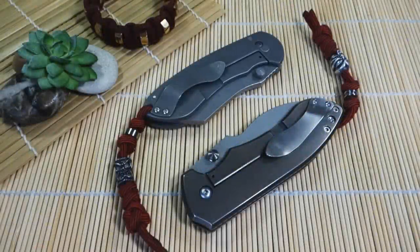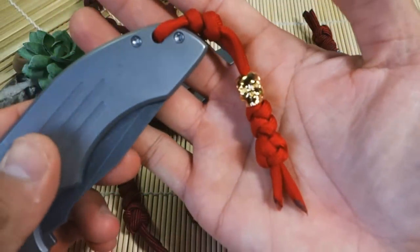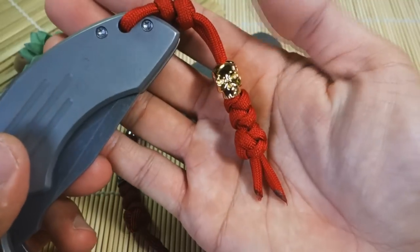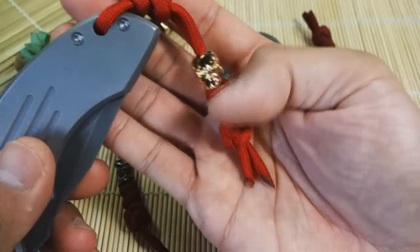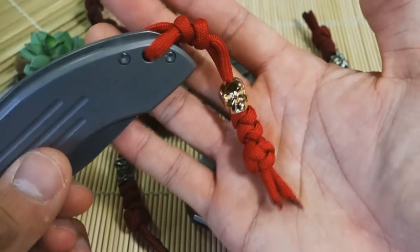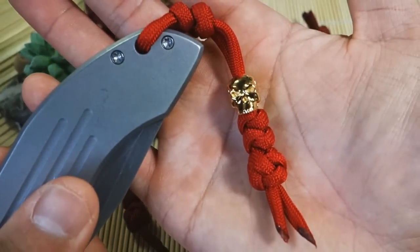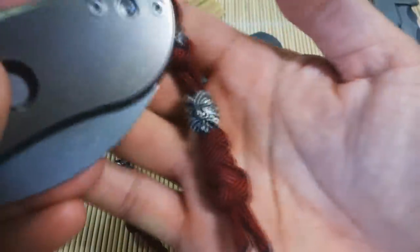Hey, what's up guys, Tim here. For today's tutorial we're learning how to tie some knife lanyards — more specifically how to use Schmuckatelli lanyard beads to tie knife lanyards. I'm a huge fan of Schmuckatelli; they're an American company and they make really great products. Here I've got an example of a knife lanyard I made with one of their beads — this is the classic skull. They've got a whole bunch of different types of beads over at Schmuckatelli, so many to choose from.